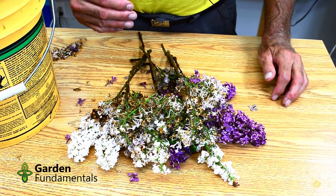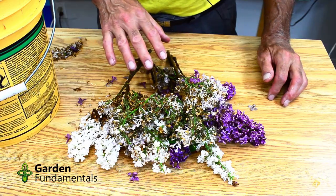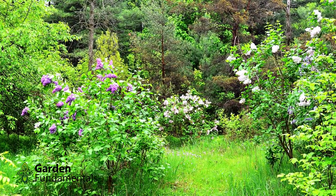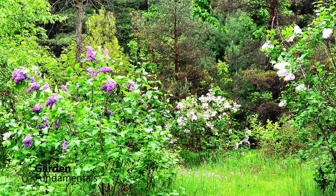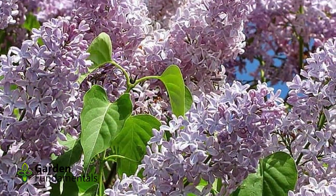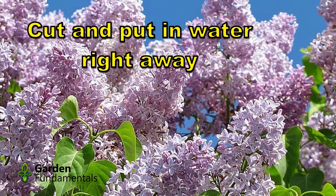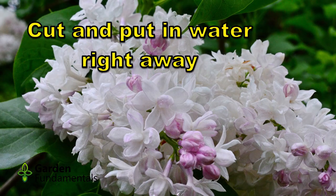There are other things that make a big difference in how long these last in water. In this second part of the video, I'm going to take you through the garden and show you some of my shrubs, and give you six tips for cutting your lilacs so they last longer once you bring them home. When you go to get your lilacs, take a pail of water with you — ideally the water should be nice and cold. When you cut the lilacs, put them right into the water as soon as you make each cut.